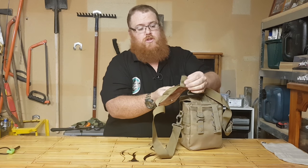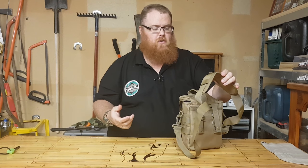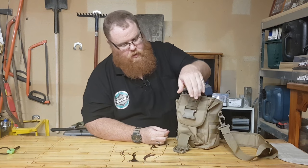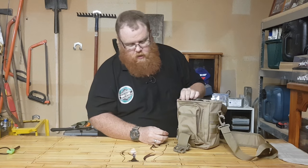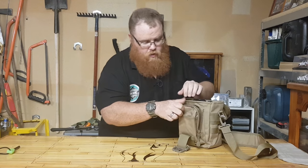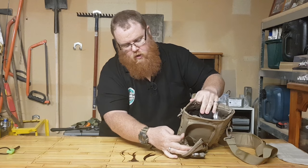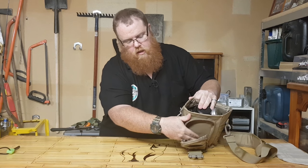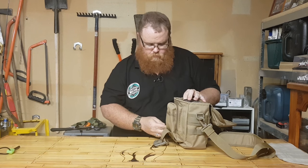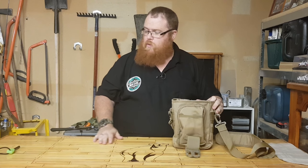This is a really nice strap — it comes with a detachable shoulder pad, which is really helpful to stop it from digging into you if you've got a little bit of weight on there. We'll open it up with that big clip — it's a nice clip. At the front here we've got another pocket, and on the inside we have another pocket and the main compartment.